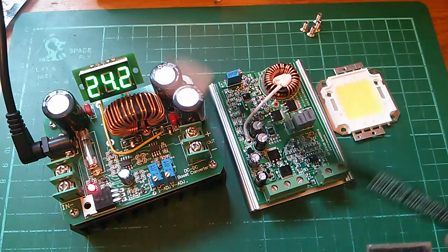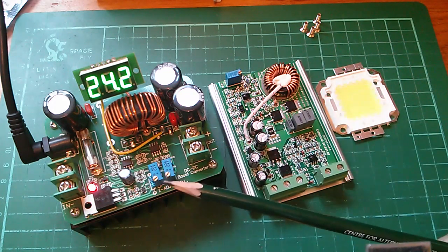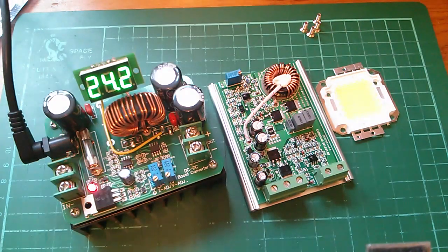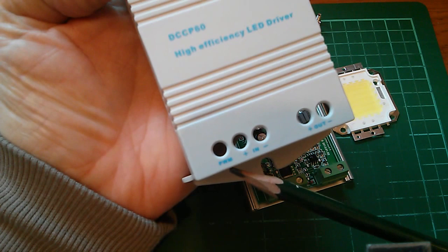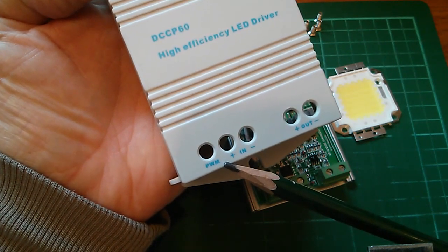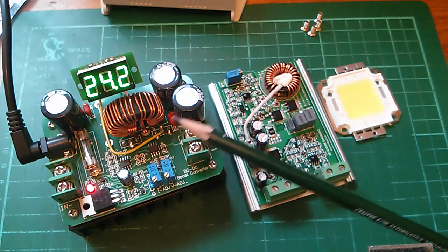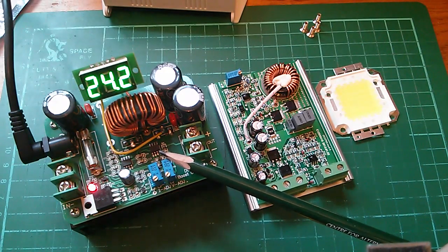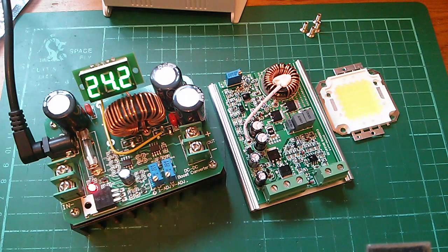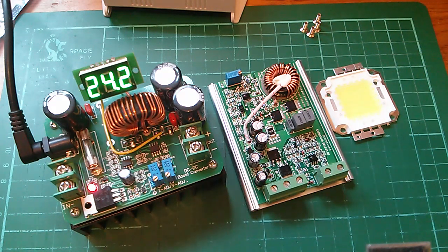You're probably thinking: why not just use this boost converter, which is perfectly capable of producing the 36 or so volts to drive the LED and has current control as well as voltage control? The reason is that this LED driver has a PWM input, meaning you can control the brightness or switch the LED on and off with a digital signal. The boost converter can't do that, and I checked the chip's datasheet — it doesn't have an enable input, so it can't do PWM control. So it has to be: pre-booster, then LED driver with PWM input, then the 50 watt LED.